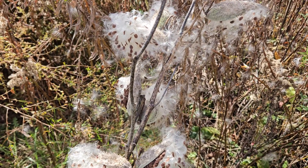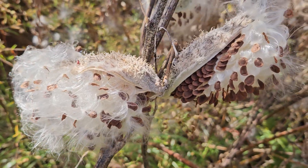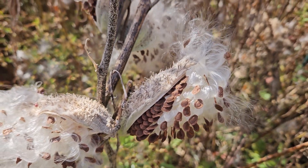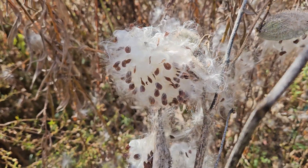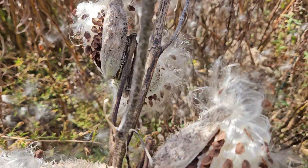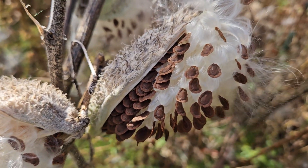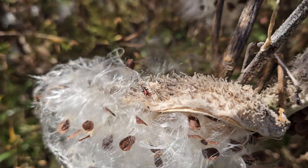Look at those gorgeous seed pods and the seeds. I just love this dispersal mechanism — wind! They're just so fluffy so the wind can carry them, and look at these beautiful healthy seeds. This is Asclepias syriaca, common milkweed. Oh, there's still a little milkweed bug on there.